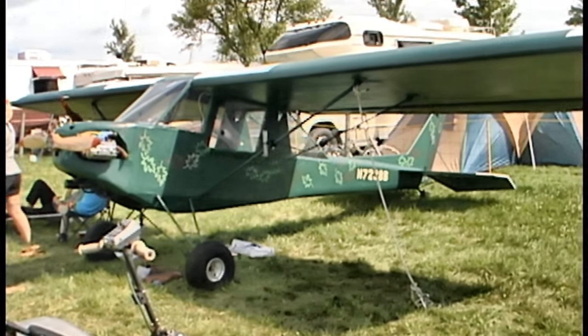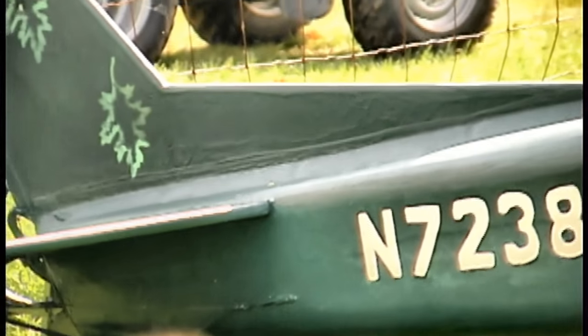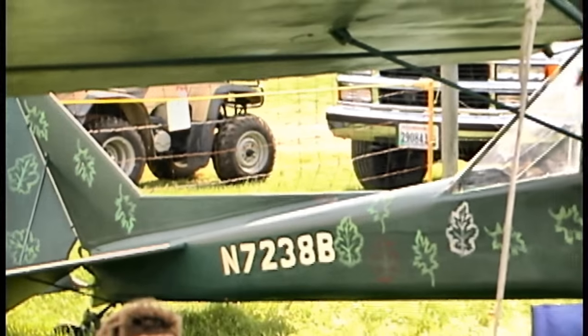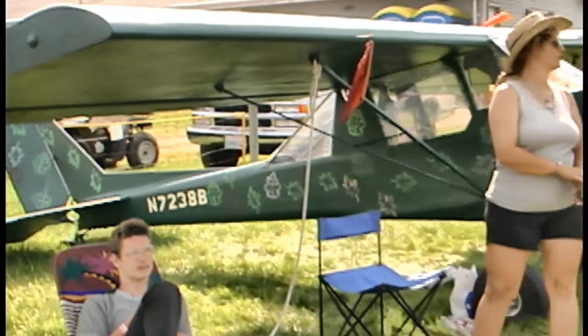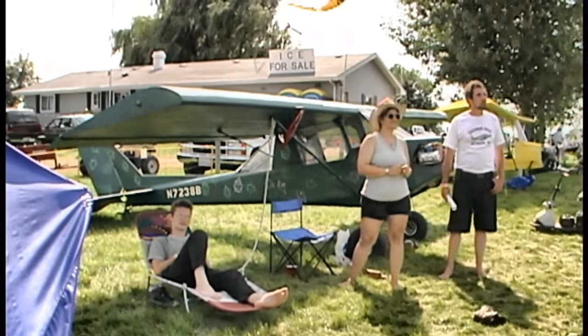The engine on this is not two-stroke either. No, this is a Volkswagen regular automotive powerplant — nothing special about it. As a matter of fact, everything you see is automotive except for the stacks and prop hub. Have you taken it right out of the Volkswagen and just mounted it? Right, sure did.